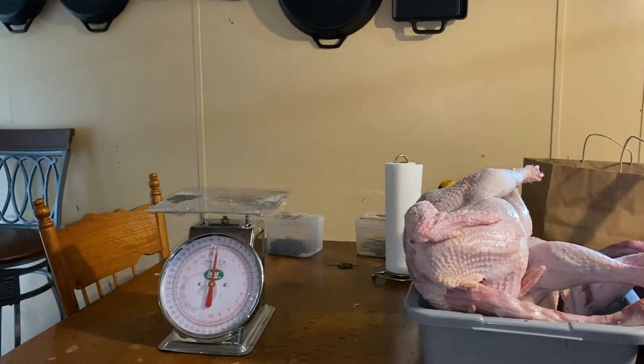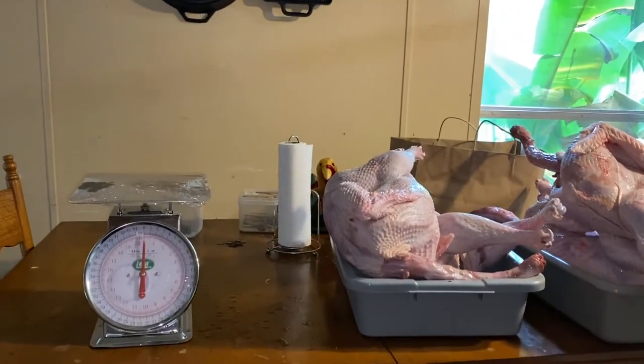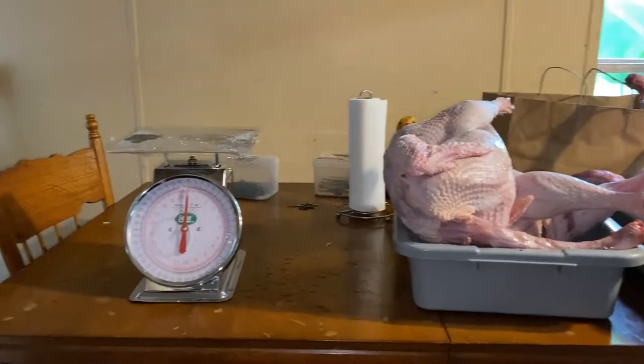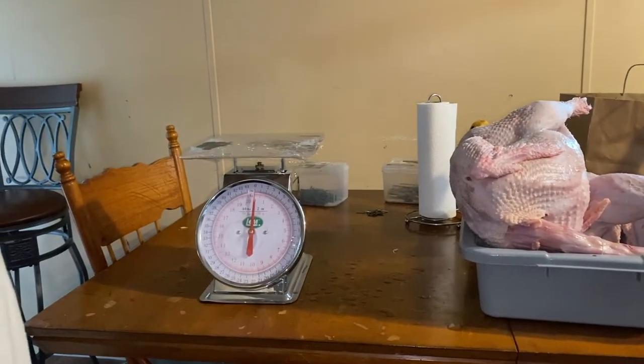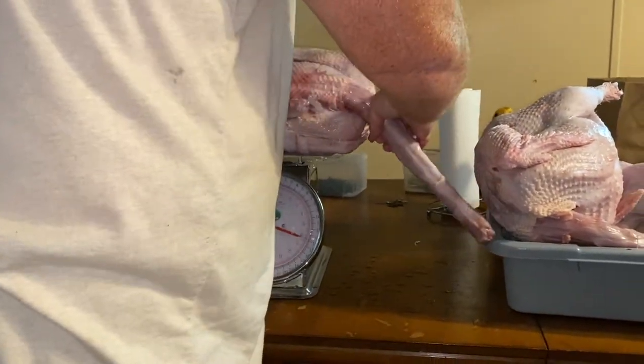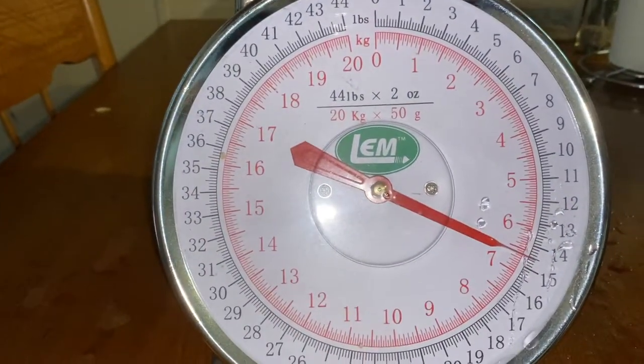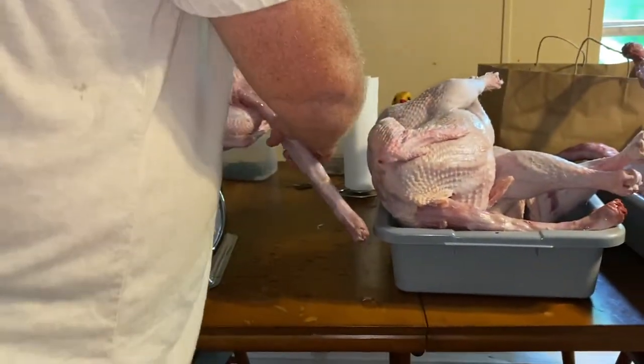All right, one more — let's see. And number six — 14 and a half pounds. So it's about the same as that one there.